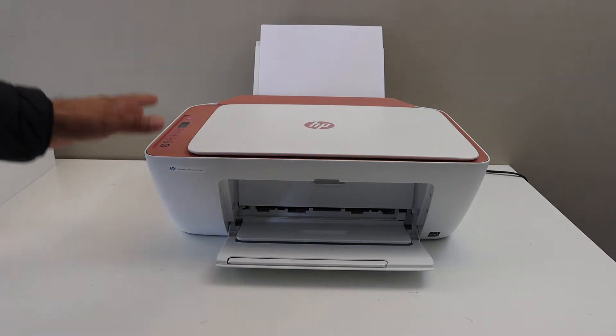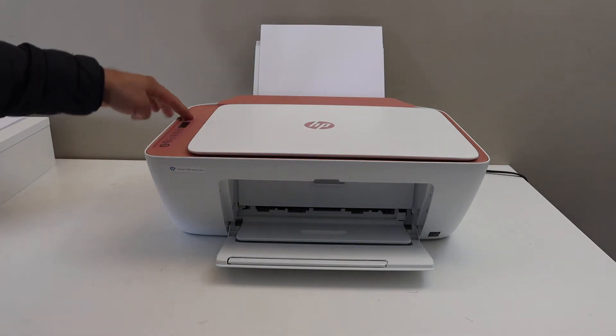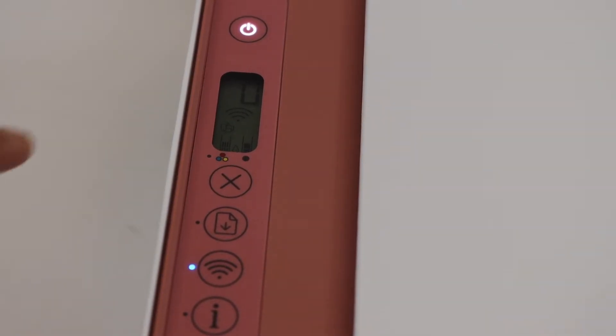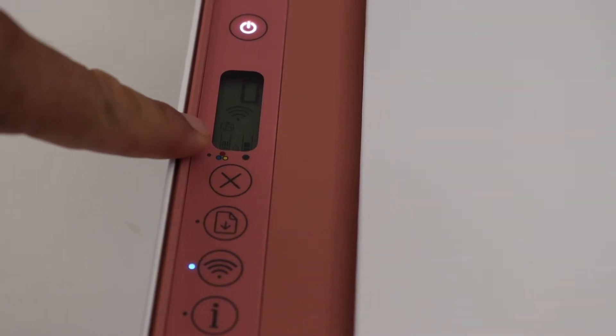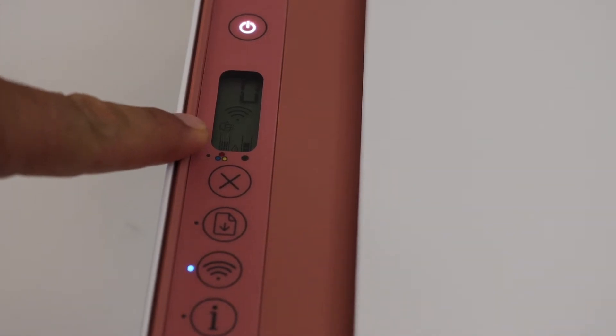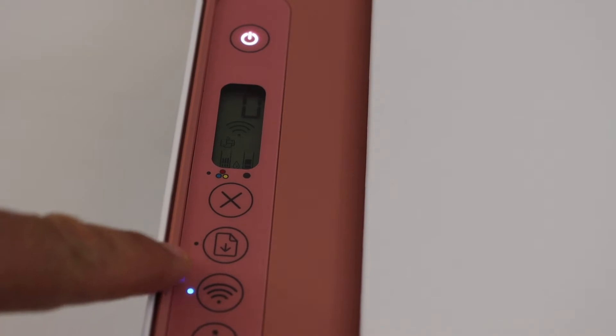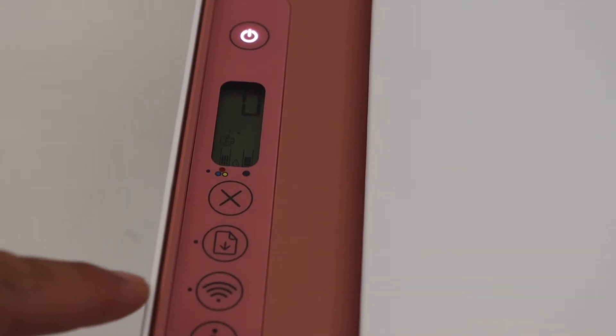The first step is to switch on the printer and go to the control panel. On the control panel we have to activate the Wi-Fi Direct. You will see there is a small icon above the tri-color ink cartridge — that's the icon for Wi-Fi Direct and you can switch it off or on from here.